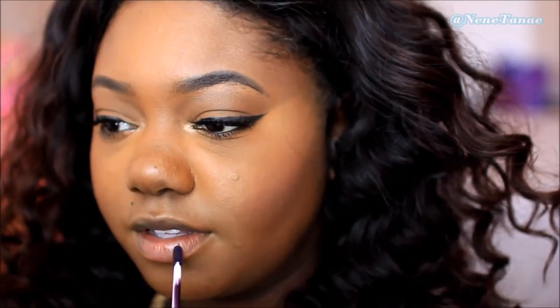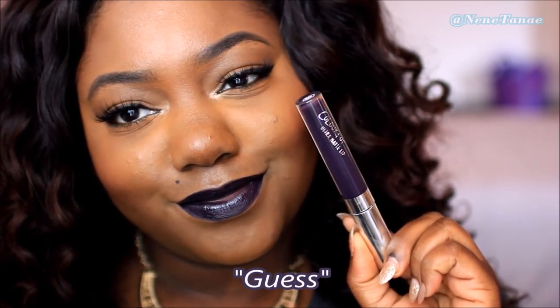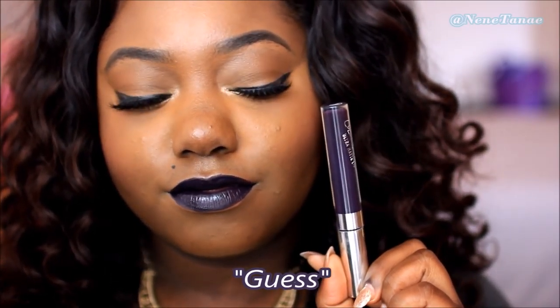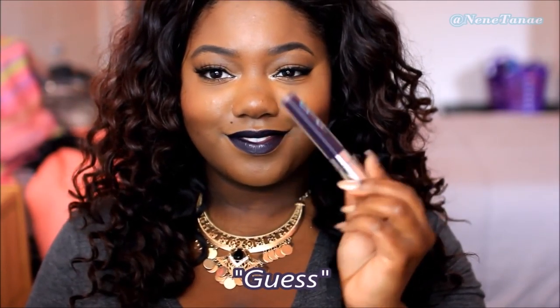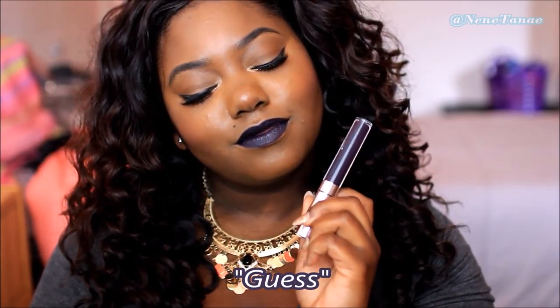The next one is called Guess, and it looks like this. It's a very, very pretty deep, deep purple — perfect for the fall time. I actually just did a tutorial featuring this lip. You can wear this alone. This looks really good on any skin tone, honestly, ranging from white to black. Now, Potions is a lipstick that you can ombre, especially with a black liner, or you can wear a brown liner or just put it on alone. Either way, you can definitely work with Potions, but you don't have to — it's a color you can wear completely by itself and it looks really good.